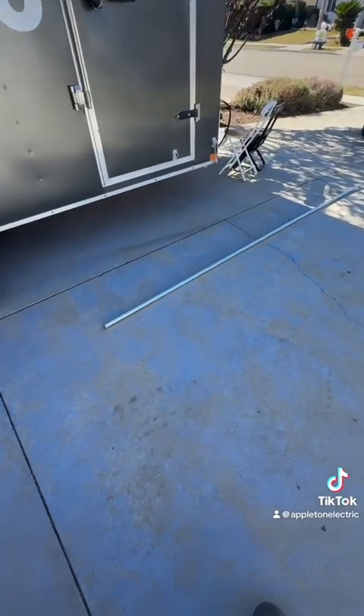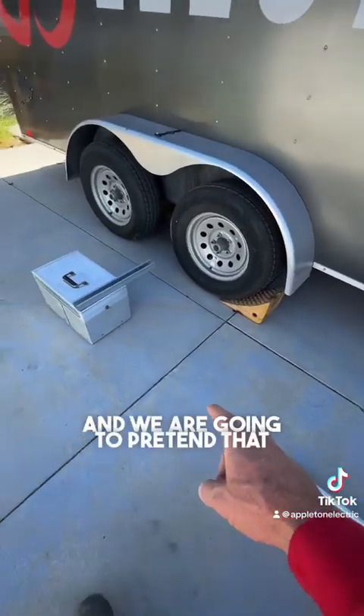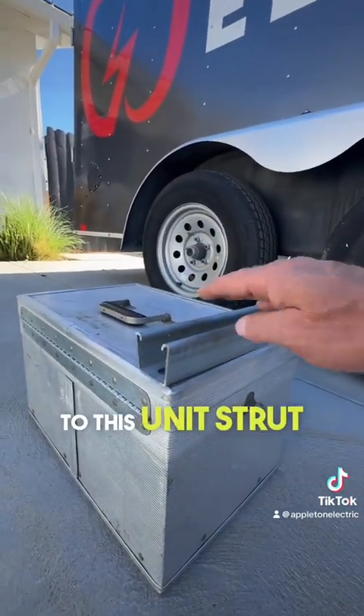This is part 2 and we are bending an offset. We're going to be using this 1 inch raceway right here and we are going to pretend that we need to offset up on top to this Unistrut right here.